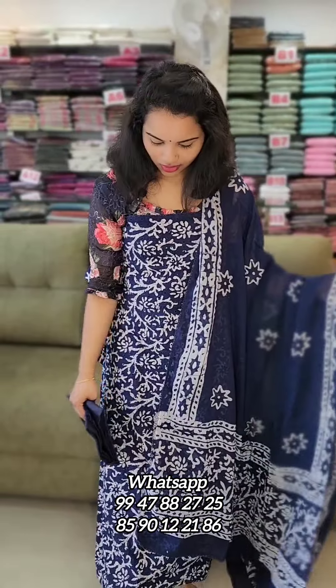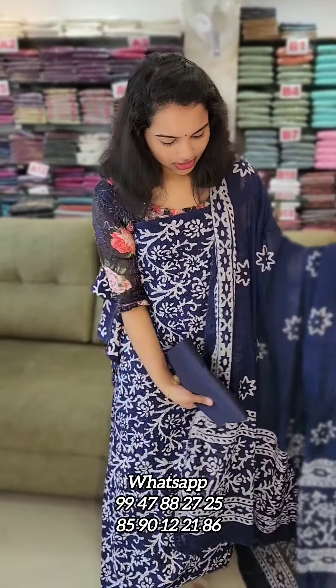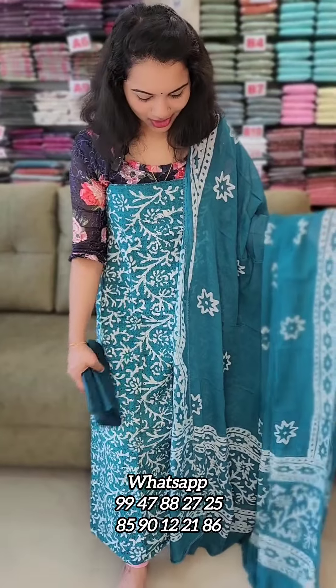It has a layered bottom in a dark navy blue tone. It's also got an off-white print. It has a nice length — a long length with a layered top. The price is 1240. The next one is a Turkish blue tone.